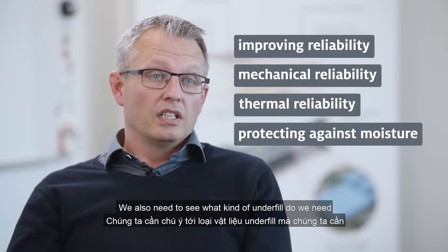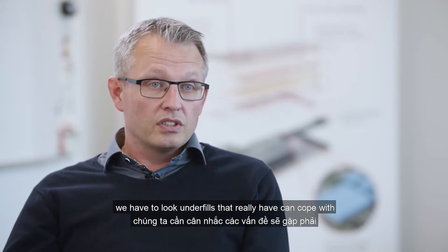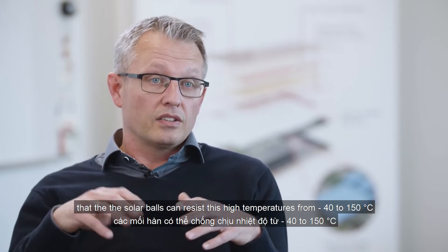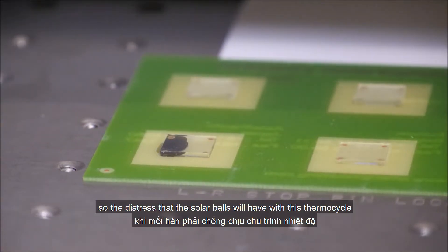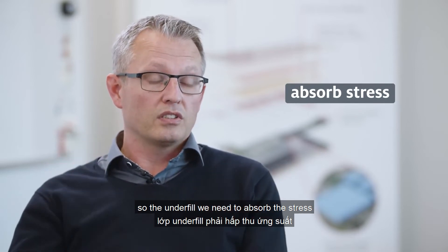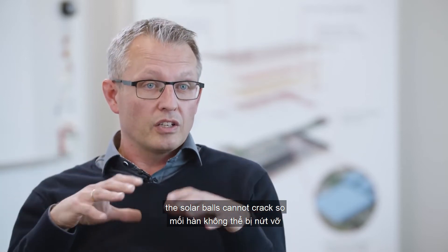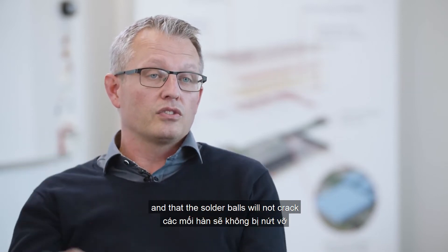Depending on the application, we need to determine what kind of underfill is required. For thermal reliability — for example, in automotive applications from minus 40 to plus 150 degrees — underfills need to protect solder balls through those thermal cycles and absorb the stress. For mechanical stress, such as in smartphones with a drop effect, more flexible underfills are needed so that the stress is absorbed by the underfill and the solder balls do not crack.